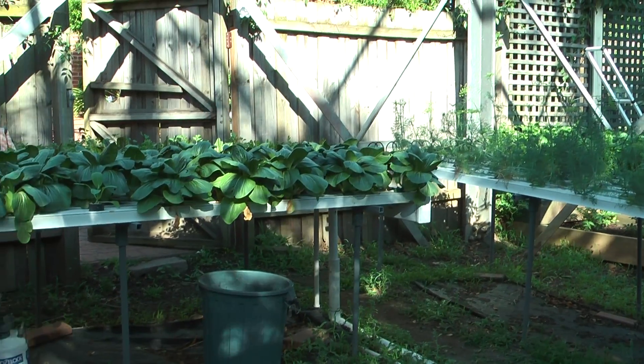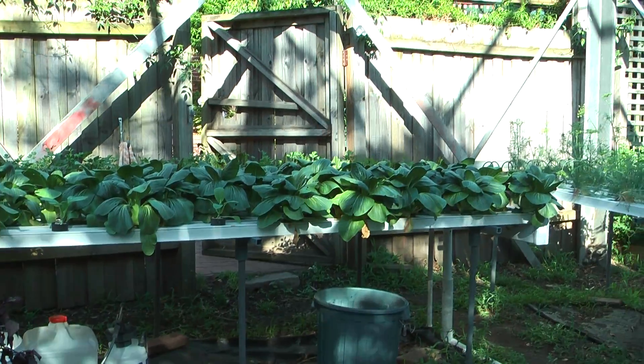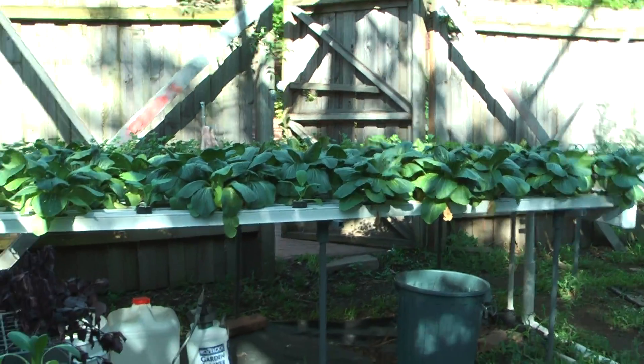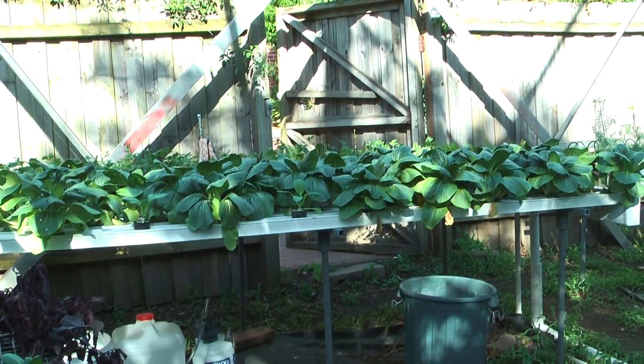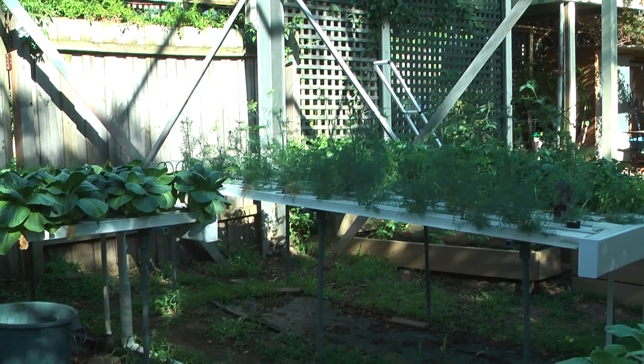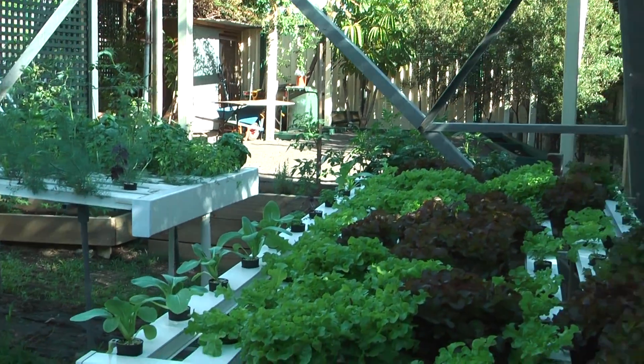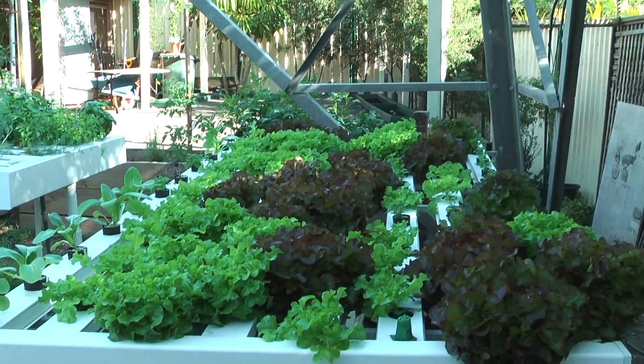I'm growing bok choy, sorrel, continental parsley, dill, some basil — green and red — and of course green and red oak lettuce.